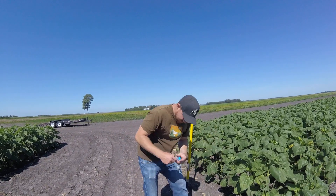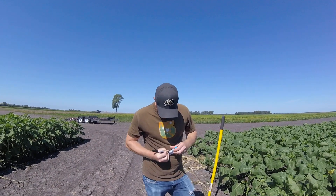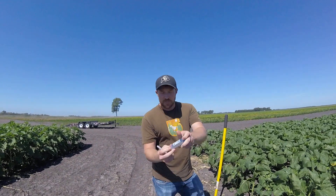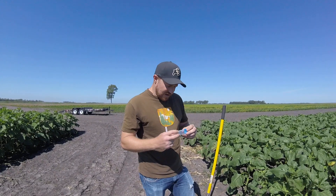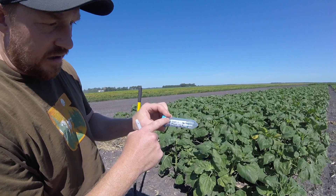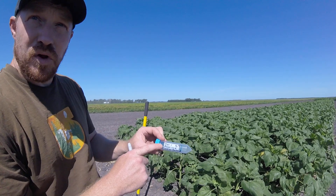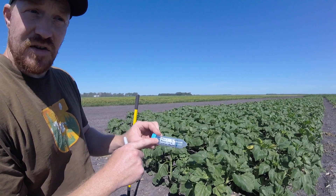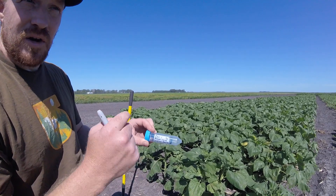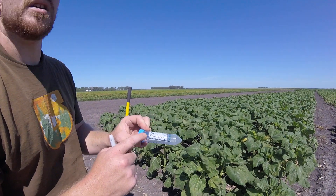I got a reading on that — that one read 16.2. I'm going to put that here on my falcon tube. This is just a 50 ml falcon tube that I'm going to use to collect my soil sample. On here we have the plot number and then there's a plant number too. I'd like to capture two plants per plot, so you have a set of 20 plots — I'd like a total of 40 samples. I'm also putting the location information on here; we're in Moorhead, Minnesota.